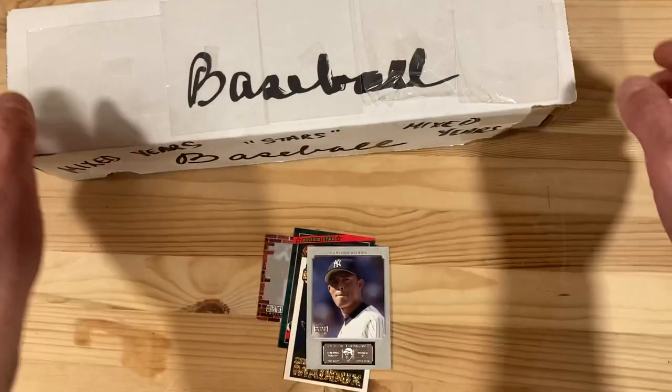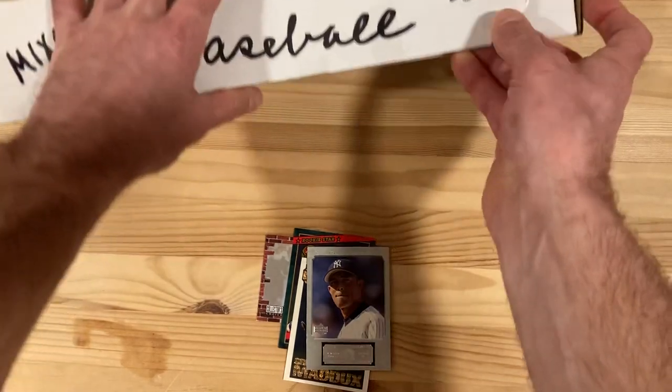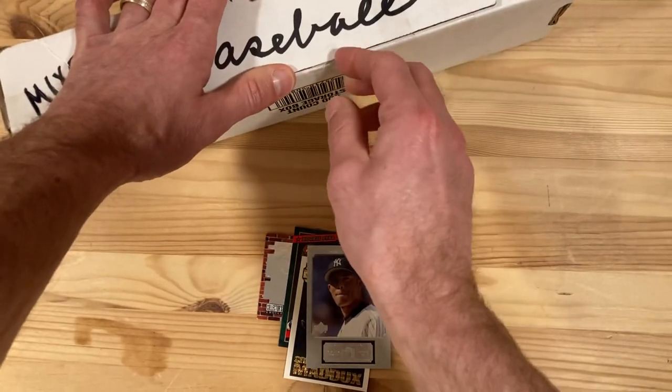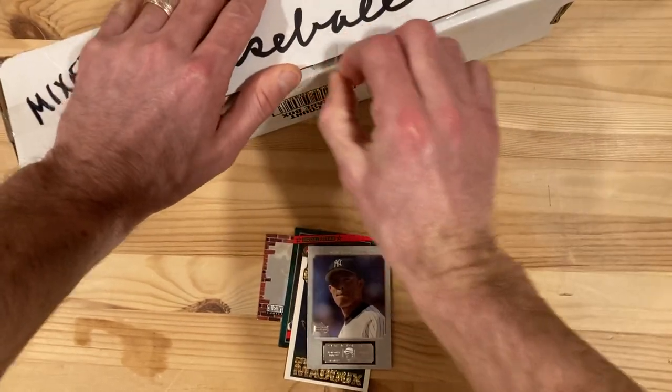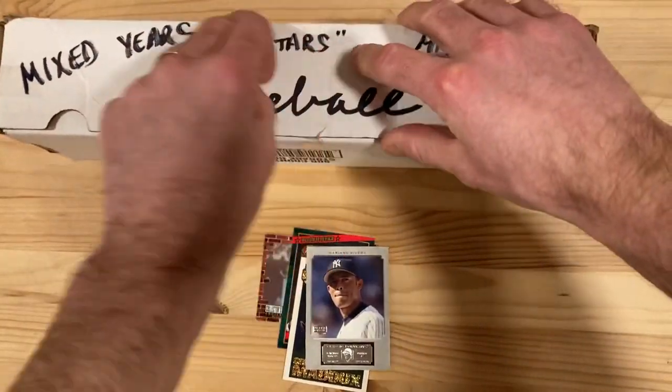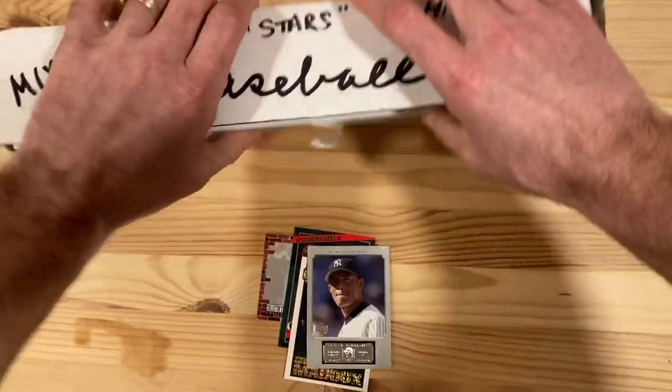So there you go, some Hall of Famers to start us off and let's find out what's inside, because it's what's inside that really counts, right? That's what my mom always told me. All right, why is this so hard to open? Unbreakable tape.